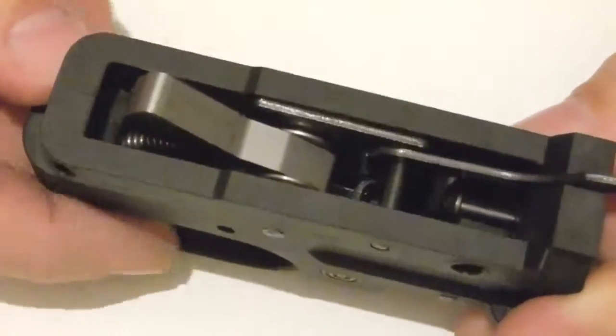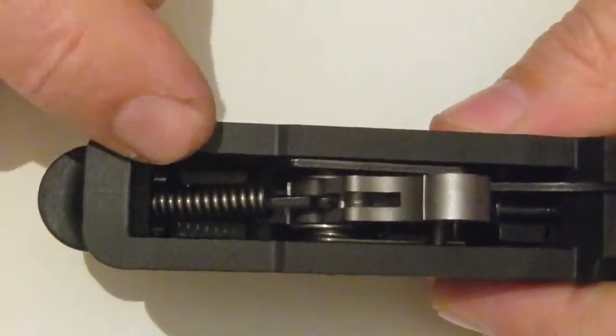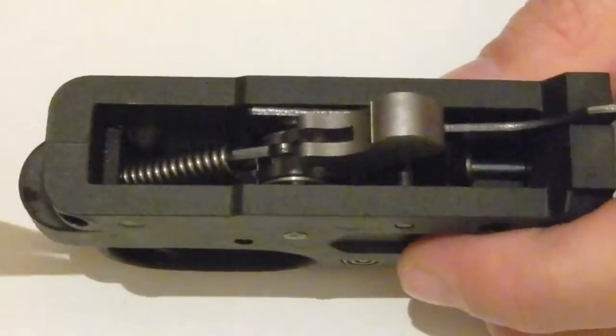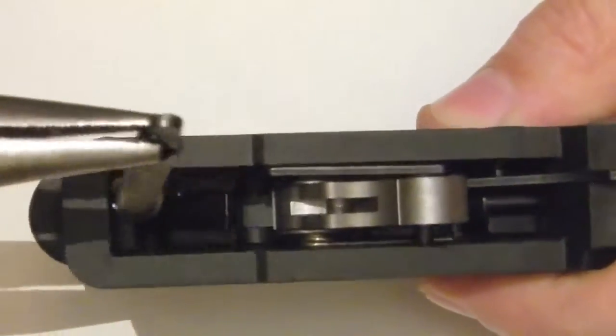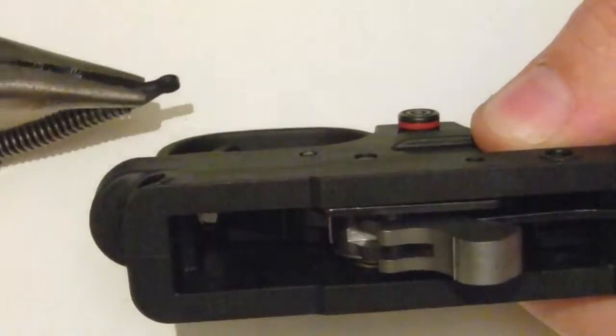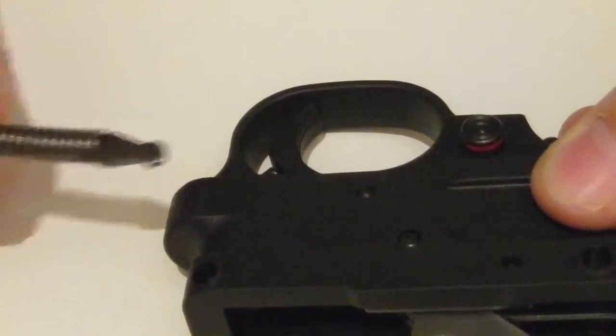First thing I do is drop the hammer forward and then remove the main spring in the back there. I'll apologize if the focus keeps going in and out because I'm trying to do it fairly close up so you can see what's going on. So that's the main spring — it just lifts out.